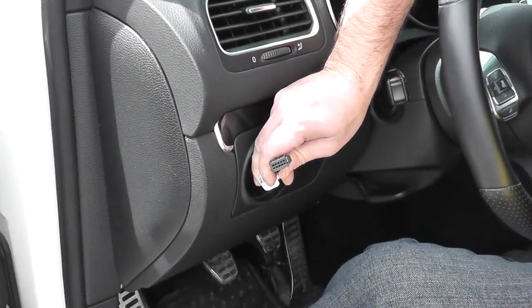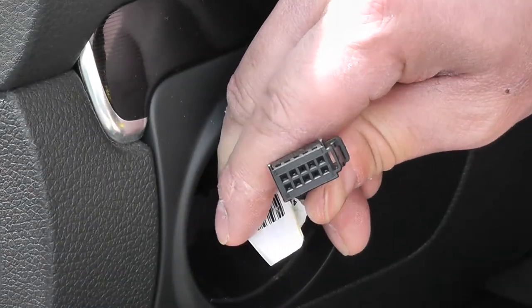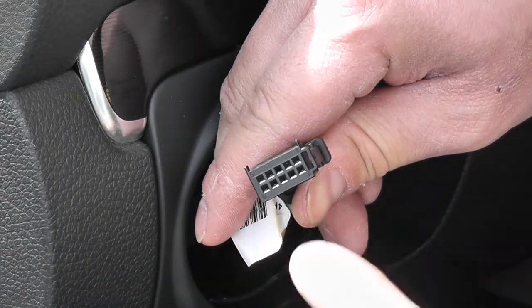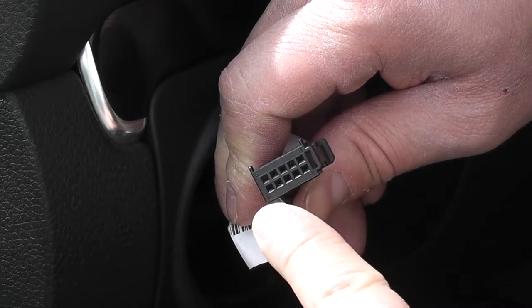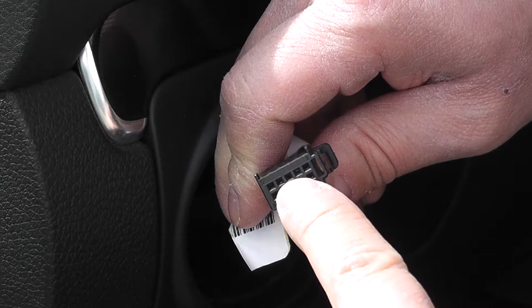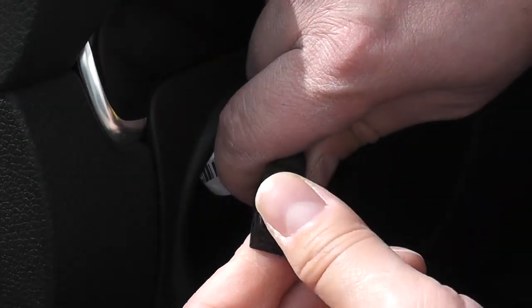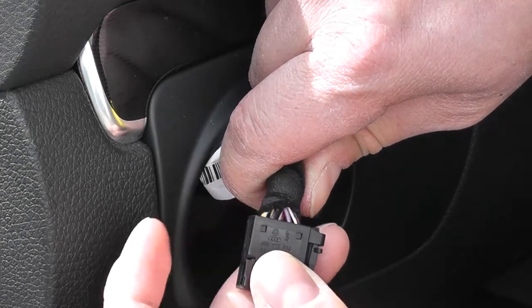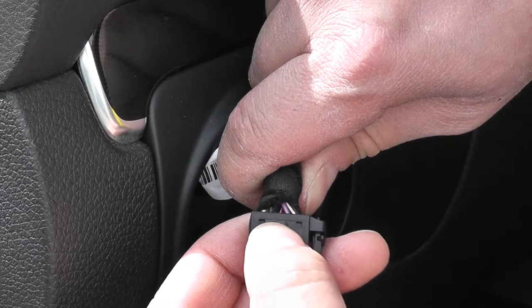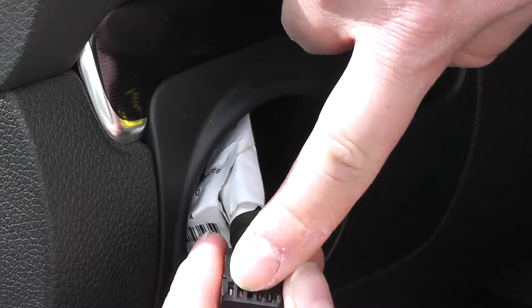With the harness two tabs pointing up, let me zoom in so you can see better. On the face of the plug you'll see numbers 1, 5, 6, and 10. We need pin number 3, which will be the top middle. If you look at the top of the harness, there are two wires on either side and the middle one is empty — that's the one we need.